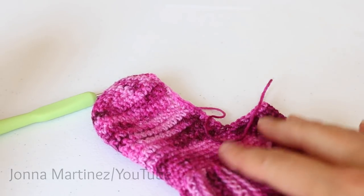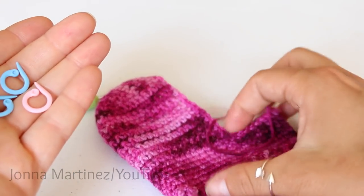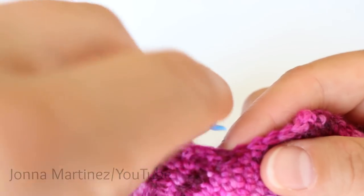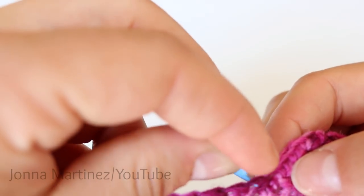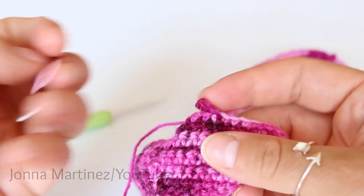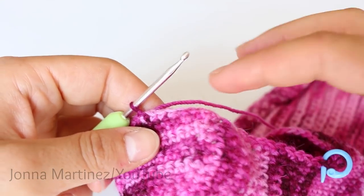Before we begin round two, go ahead and grab three stitch markers: one for the beginning of the round and two for each of the decreases on each side of the gusset. Place one stitch marker into each decrease stitch, and one into the first stitch of the round. At the end of round one for the gusset and foot, you should have 62 single crochet.